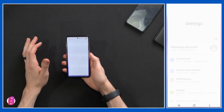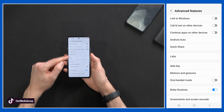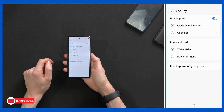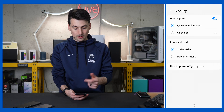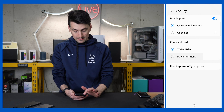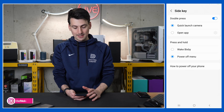Next, let's talk about the power button. Hit that settings gear icon and search 'advanced features' — that brings up the side key option. We're going to choose side key, and now we can pick how we want our power button to operate. Double press: you can open an app of your choice or quick launch camera. Press and hold: you could wake Bixby or have the power off menu. We want to turn that to power off — sorry Bixby, but not today.